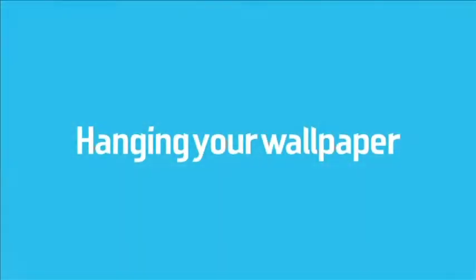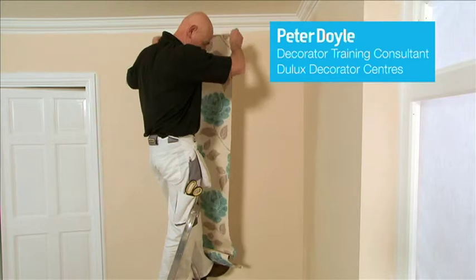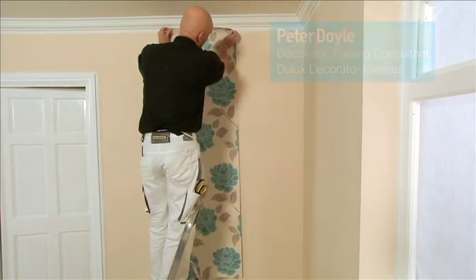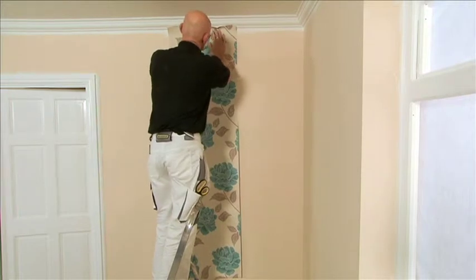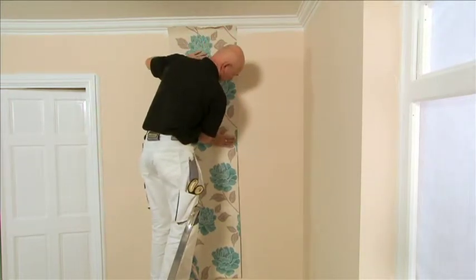This section will show you how to get great results when hanging wallpaper. Open the top part of the paper and place it onto the wall, making sure you follow the pre-marked line and your pattern motif is in full view onto the coving.